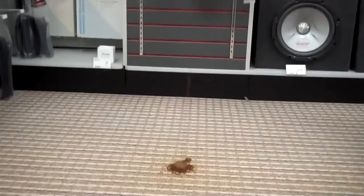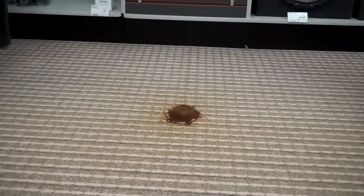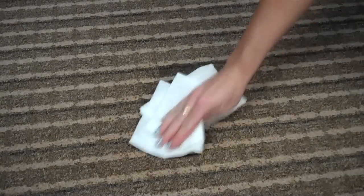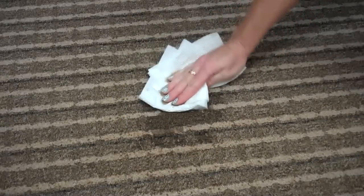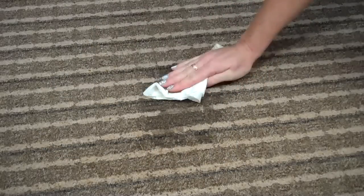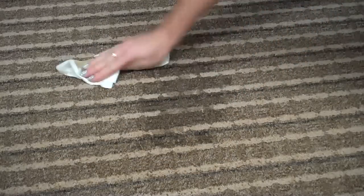Oh no, I spilled my coffee. Have you ever had one of those days when you accidentally spill your coffee? Oh no, I need to clean this up. It's not coming up. What should I do?